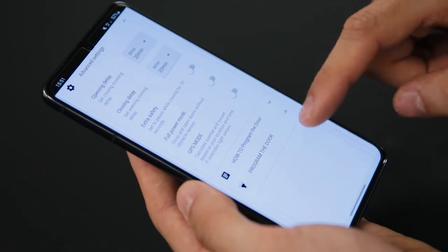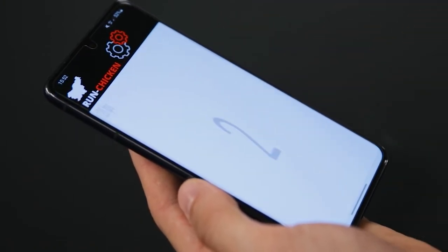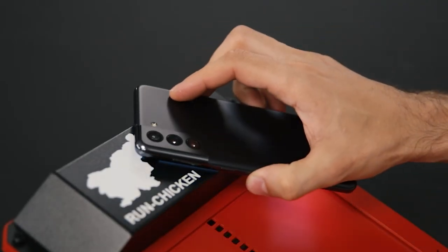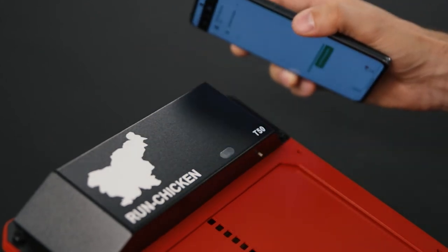When we are ready with our desired settings, we press the green Start Programming button at the bottom. Step 4: Place your phone onto the light sensor. If the programming worked, the light sensor will turn green and a beeping sound will play.